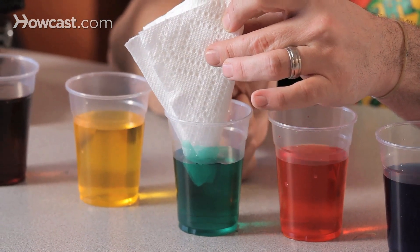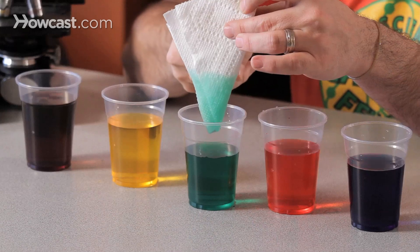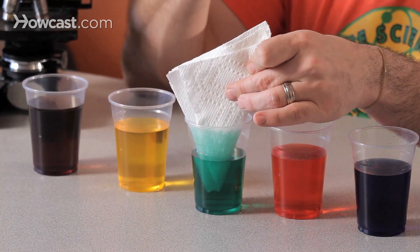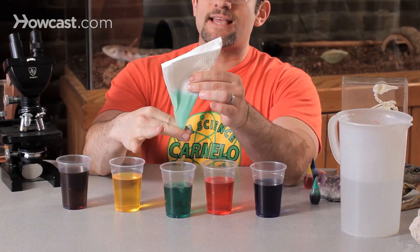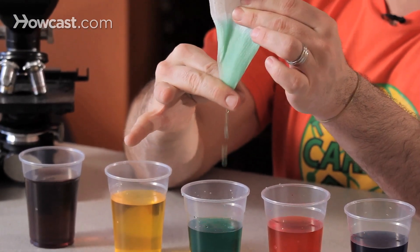And all of a sudden the water gets absorbed by the towel. It sucks up the green water — and you can see I never put this part into the water, but yet it's green. This is the ability for the paper towel to absorb the water. Now I'm going to squeeze out the extra water with my fingers like a squeegee board.